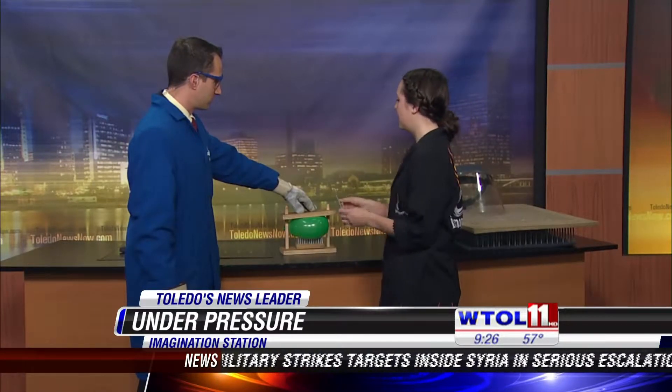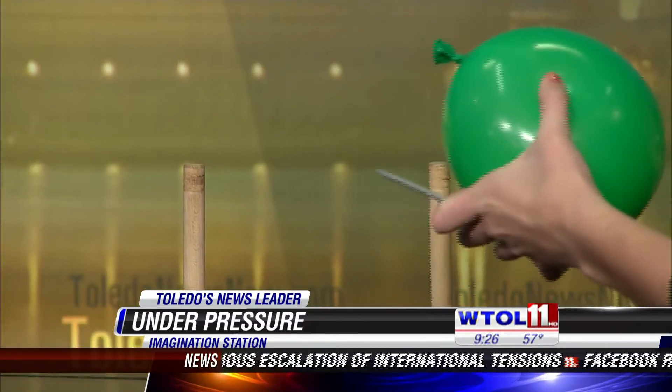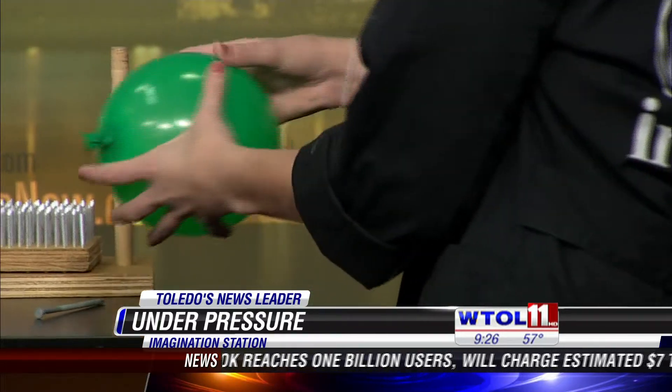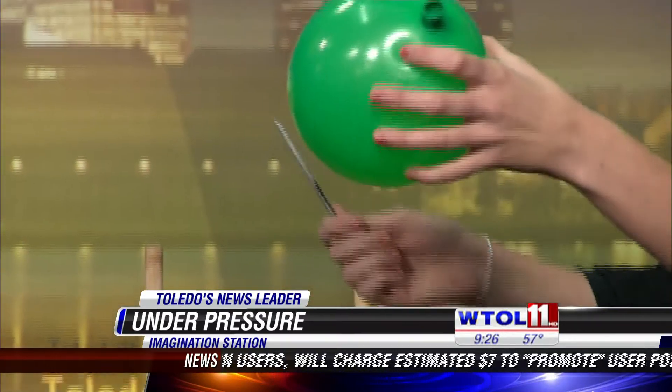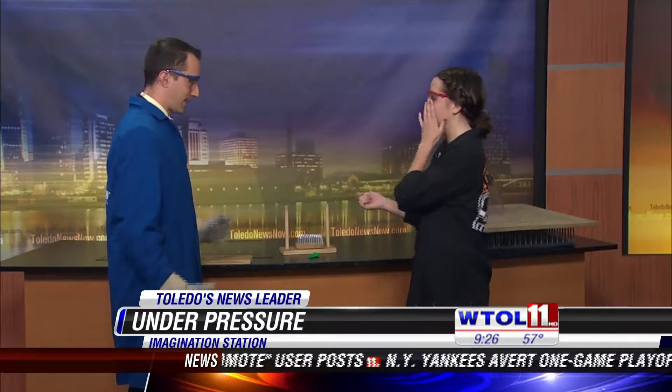We can see in contrast what would happen if we only had one nail here. If all that force is being applied to just one nail, it's going to push up with a hundred times the amount of force, and much more easily pop the balloon.